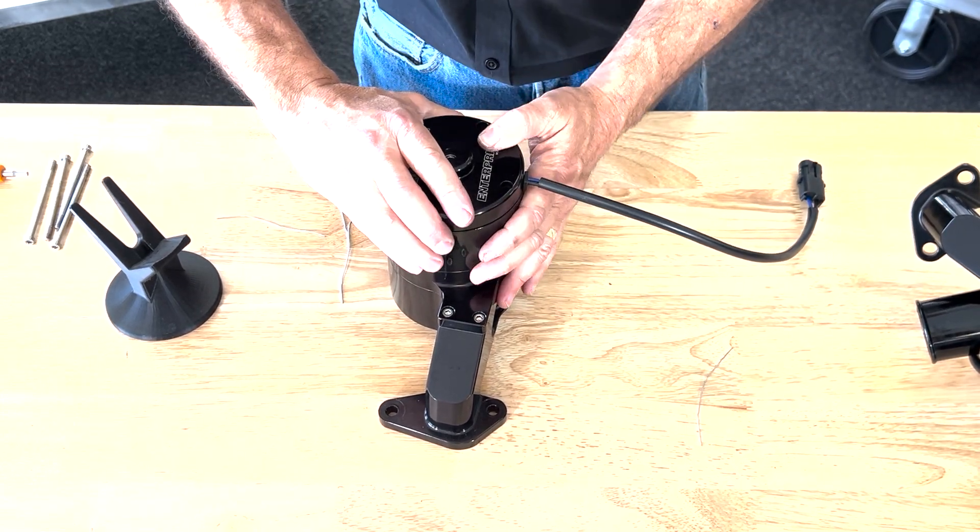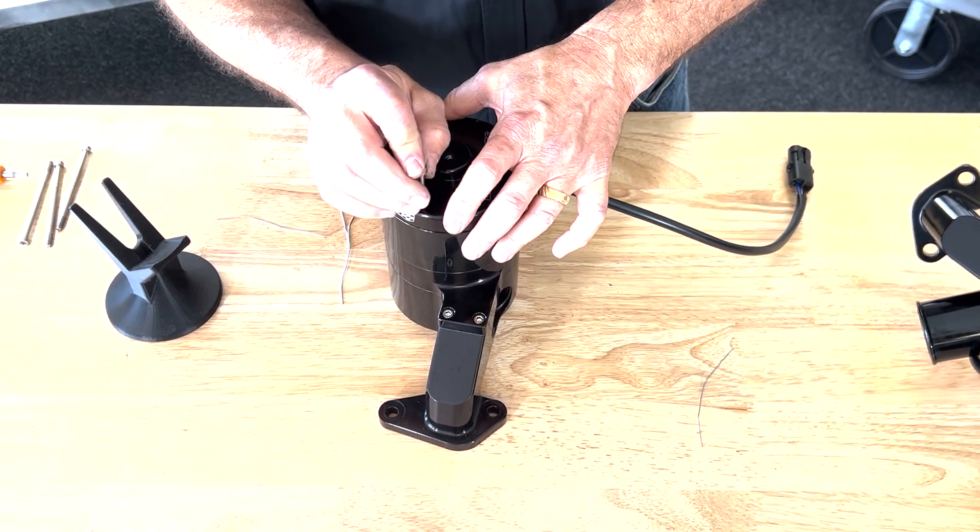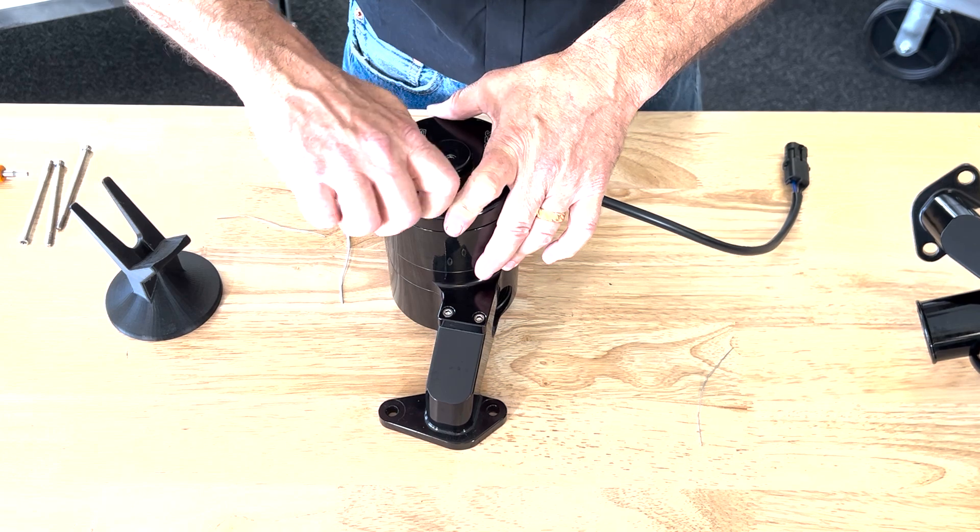You can hear the brushes kind of snap into their place on the armature. Give it a little push to make sure everything's seated, and then align it to get the four screws to drop in.